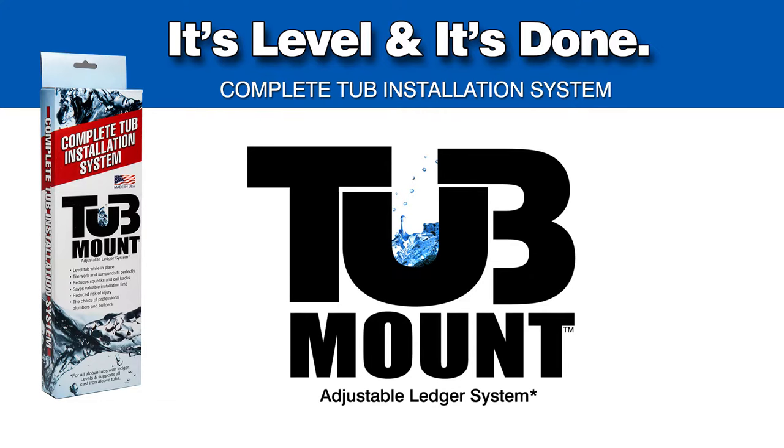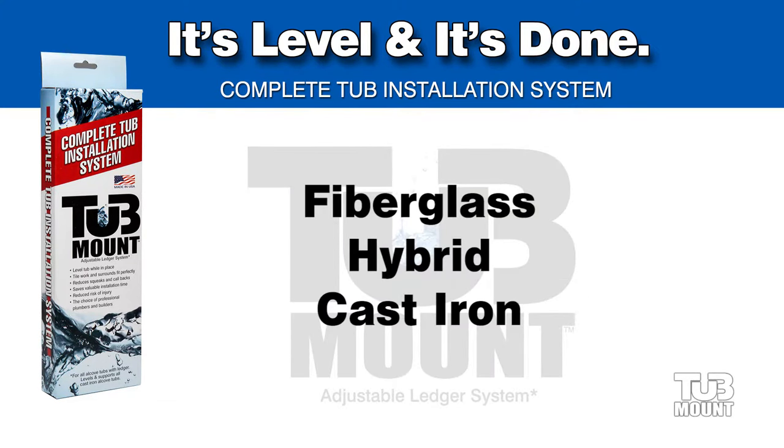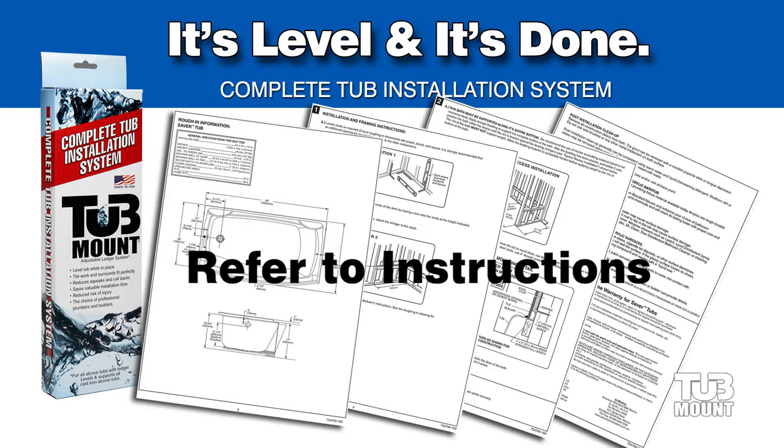Tub mount enables quick, level, and trouble-free installation of all fiberglass, hybrid, and cast iron alcove tubs. Refer to your tub manufacturer's instructions and incorporate them along with the tub mount system.